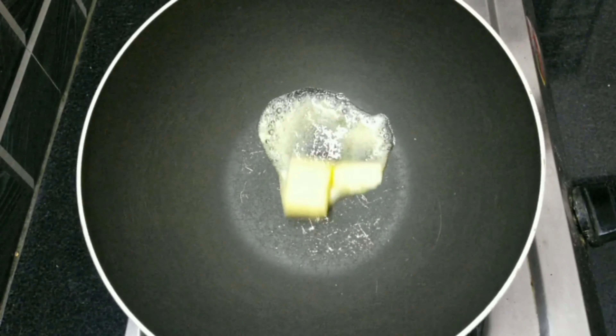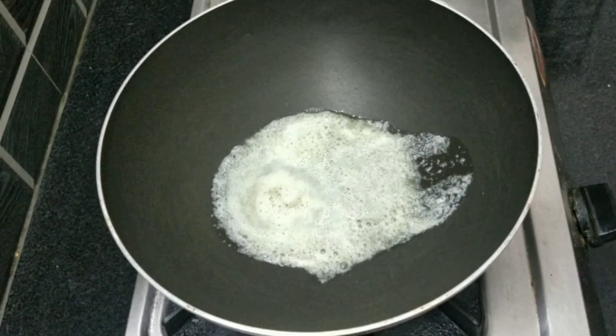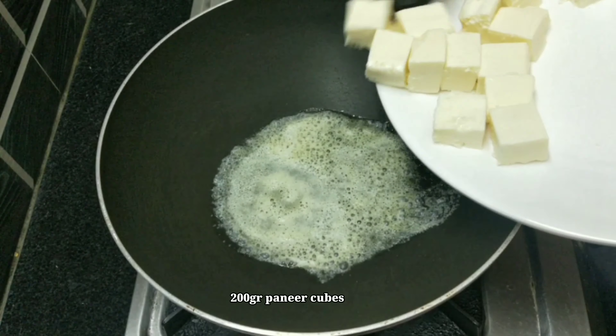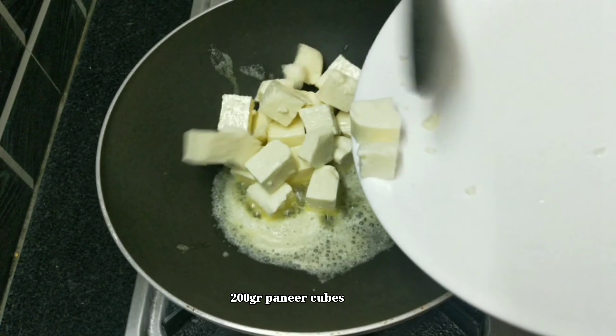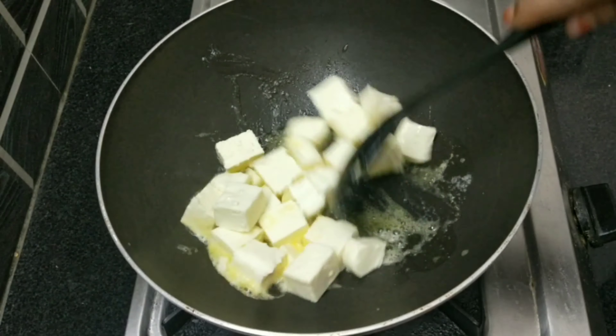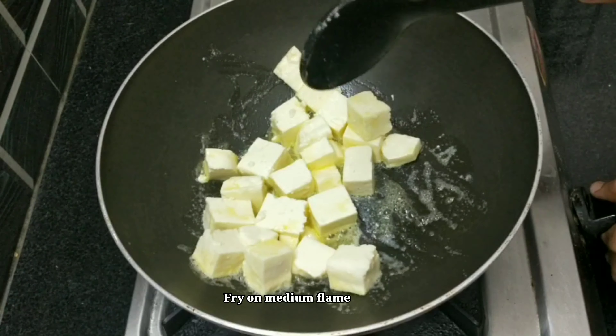Add 100 grams of vitre, sauce and oil. Add about 200 grams of honey cubes. Add 100 grams of medium-sized tomatoes.